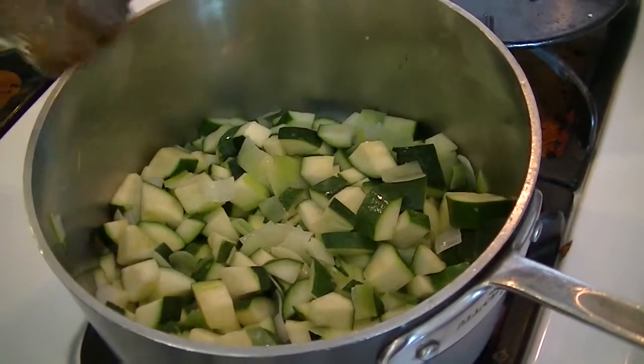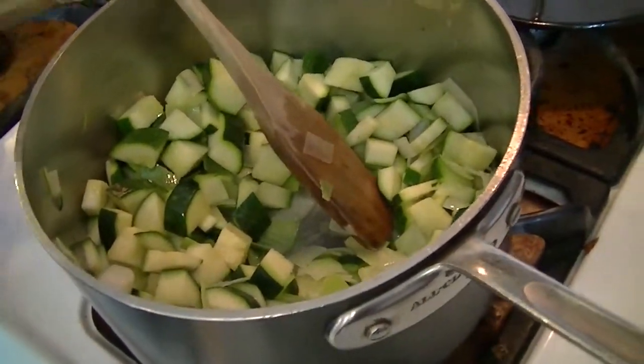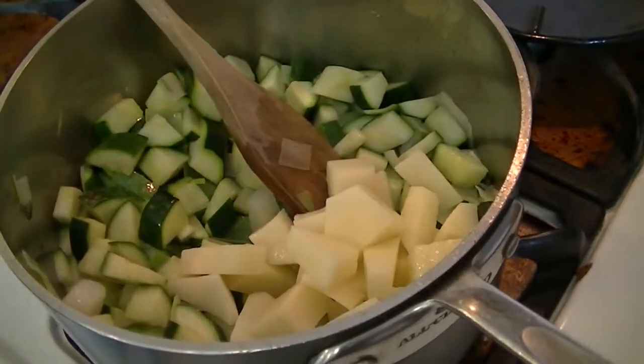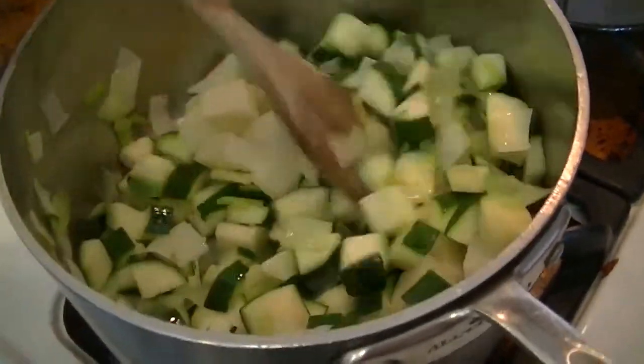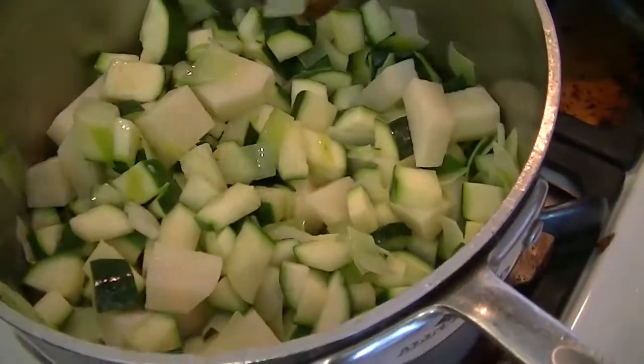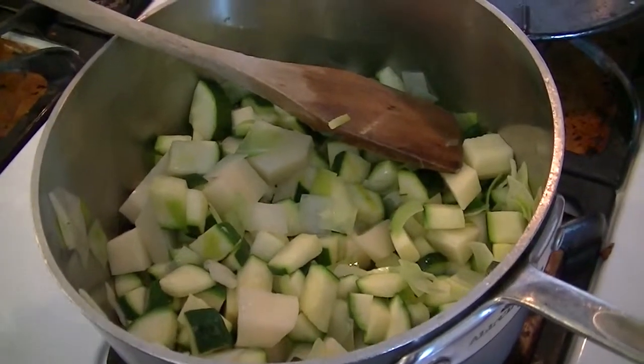It's been three minutes. At this point I'm going to add one cup of chopped russet potato. You can use any type of white potato — a red skin potato, loose potato, or Yukon potato.